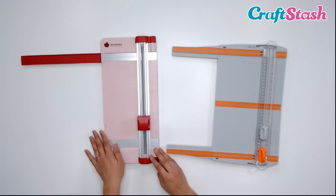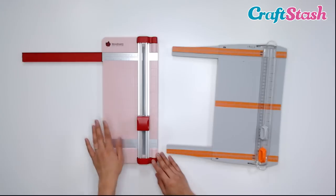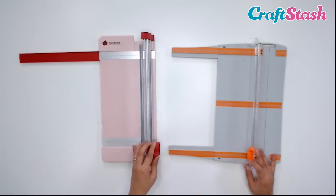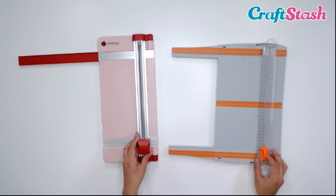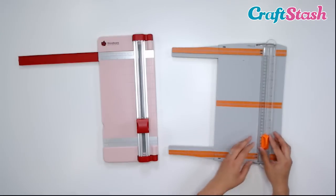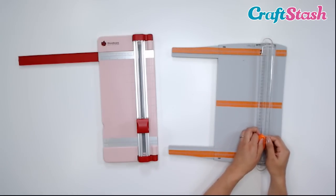You can still achieve very accurate cutting with the Woodware, but just be mindful that it only has the extender at the top and not at both top and bottom like the Tonic trimmer. Now this plastic piece that I'm lifting up and down — this holds your paper in place as you're trimming, but it also houses your cutting blade.